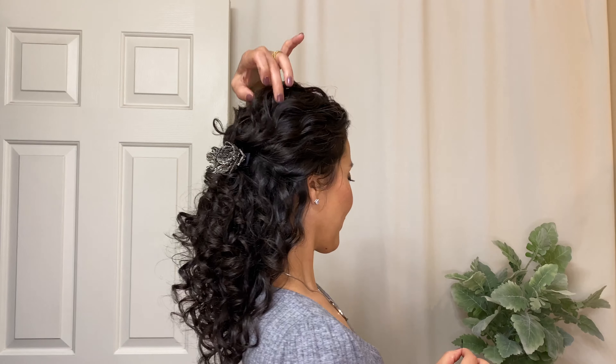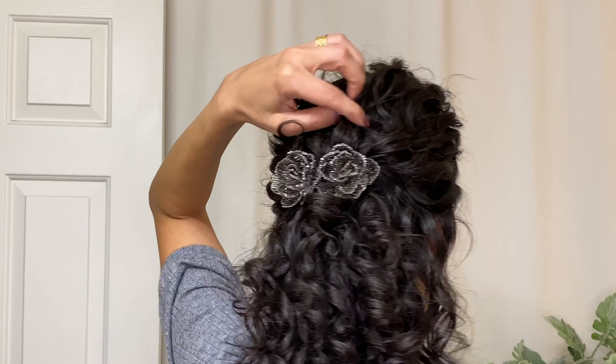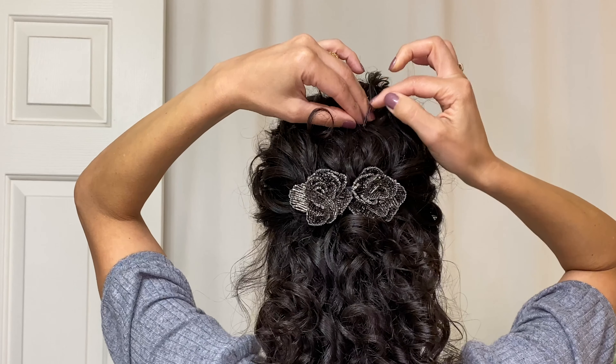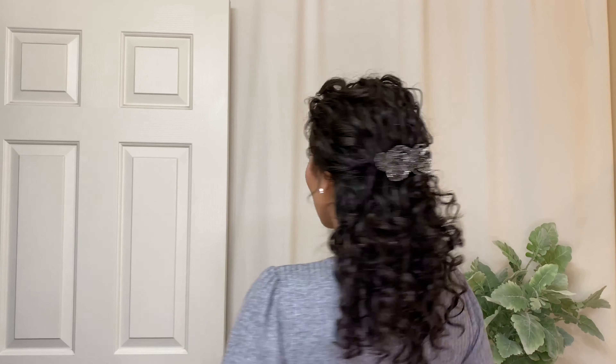Now what about those loose curls? Not a problem. The next technique is the hook and tuck with a bobby pin. Without opening the bobby pin, keeping it closed, just hook into that one little curl clump, tuck it into a bed of curls, and just let it all blend in.